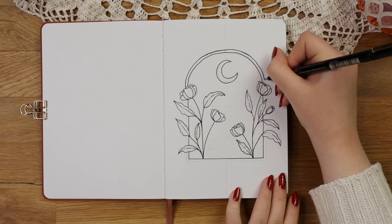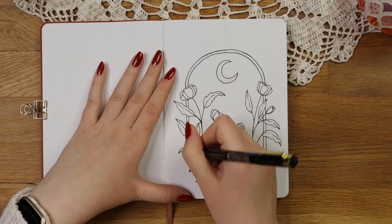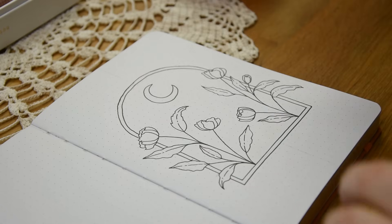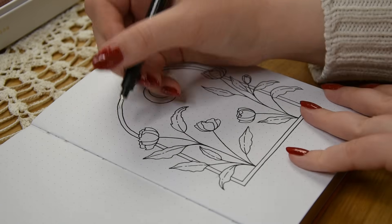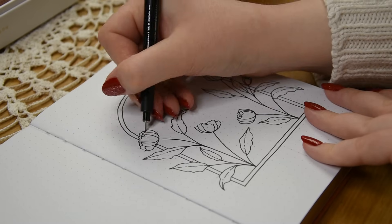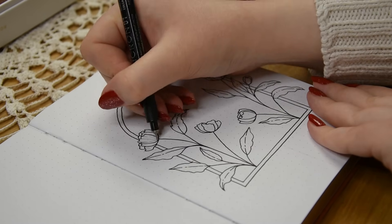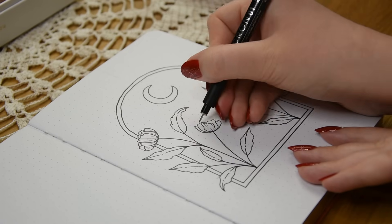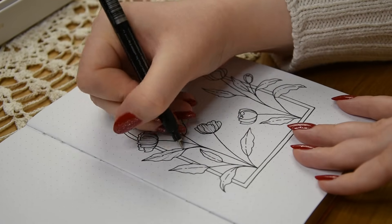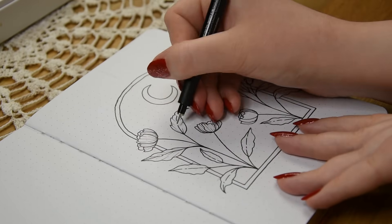I didn't use a ruler at all so the hand-drawn art wouldn't look too wonky, but if you want a cleaner look you could definitely use that and some kind of cup or other circular things for drawing the arc. After the main outlines were done, I started adding some line shading into the flowers and leaves with a 0.1 fineliner. I think my biggest tip for doing this is to draw the lines very loosely and quicker than the other outlines so the shading ends up looking more organic.